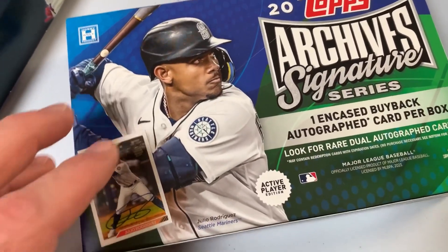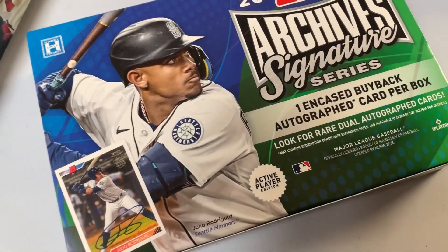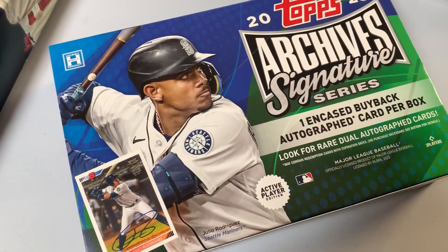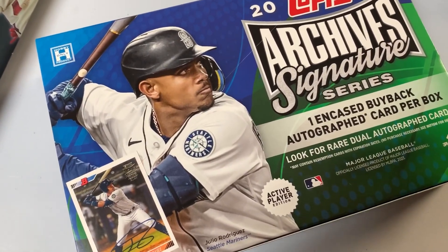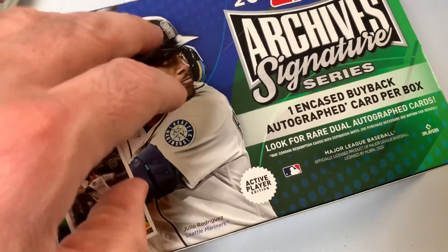I like the Topps flagship and some other products — you can get dual autographs, those are really tough. One thing I don't like, and I feel like I'm due to get one, is when you hit the Bowman autos, so you get a guy who's got barely any major league experience and you get a buyback from like Bowman from the previous year.